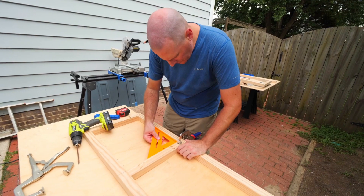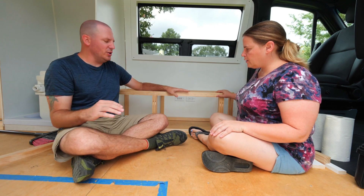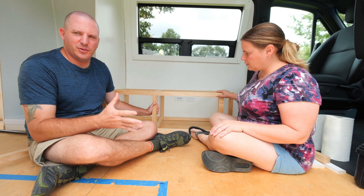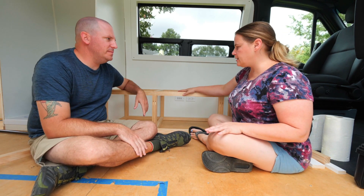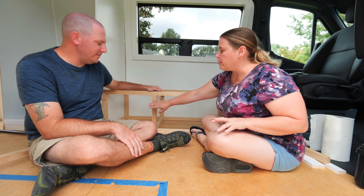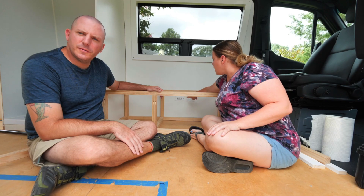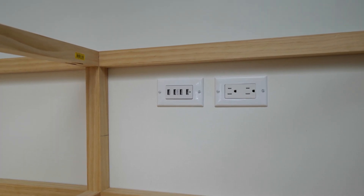We have already constructed the frame, as you can see. So we just took some two-by-twos. We got the little cutout here for the cat. But we're also trying to make this into a special kind of storage area as well. This small area is going to be the cat bathroom, and this area over here is going to be storage. We actually have a couple of electrical outlets — a 120 volt and a USB port back here.